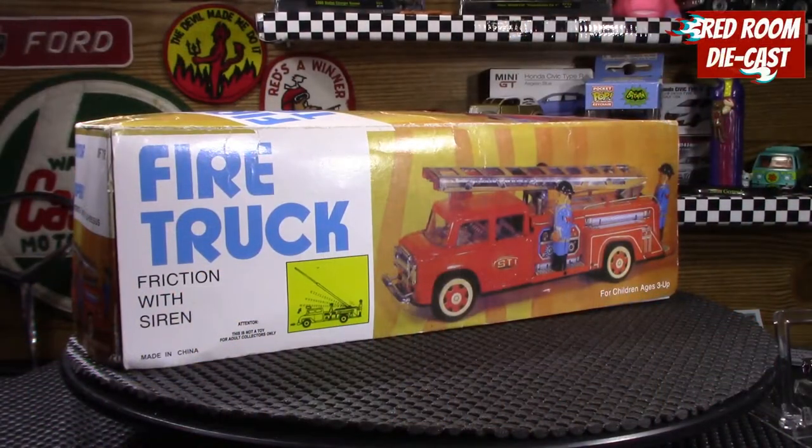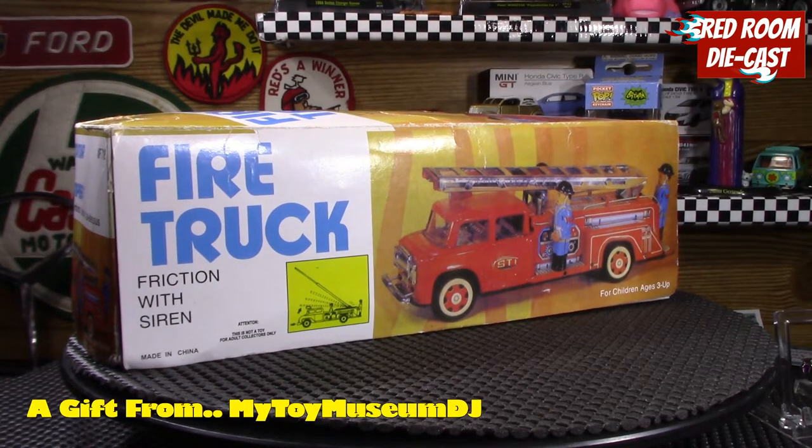Hi all, and welcome back to my channel. My name is Bog. A few days ago I received a package in the mail and I wasn't entirely sure if I had ordered anything — I don't remember ordering something. But when I looked closer, I found it was a package from my friend DJ from the My Toy Museum YouTube channel.